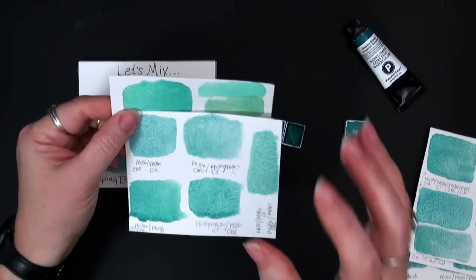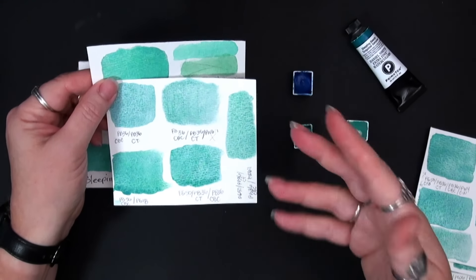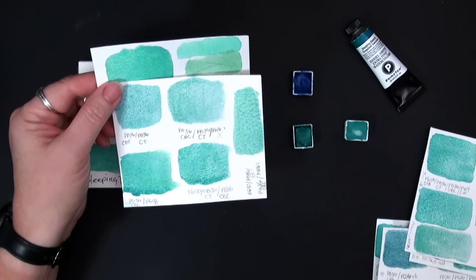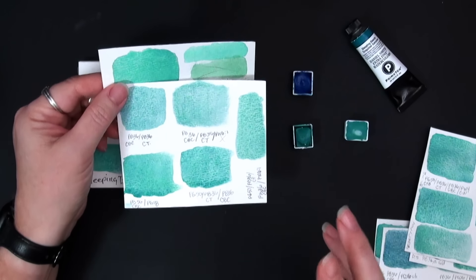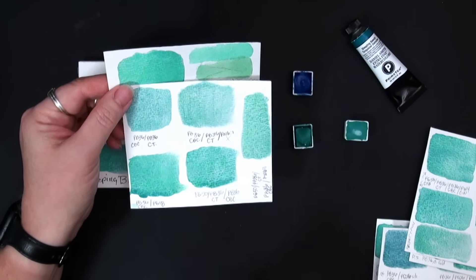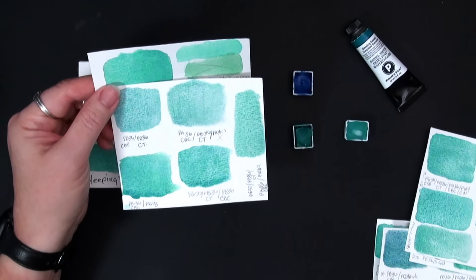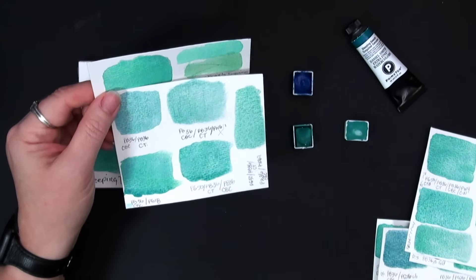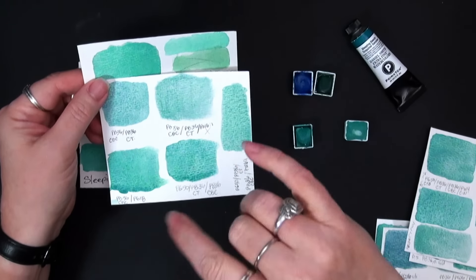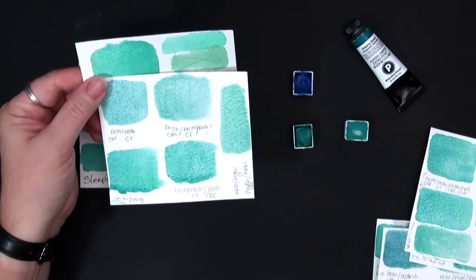I was stuck on the cerulean blue chromium for a while, as it's one of the colors that could make this work, but everything kept showing up really too blue. So I thought — well, I need it to be a little bit more green, but I still held onto that cerulean blue chromium PB36. I tried to mix it with PG18 viridian. That did not work — it went much too green. So those two together were just much too green, and we scratched that.